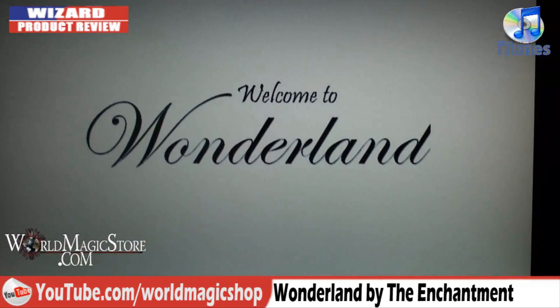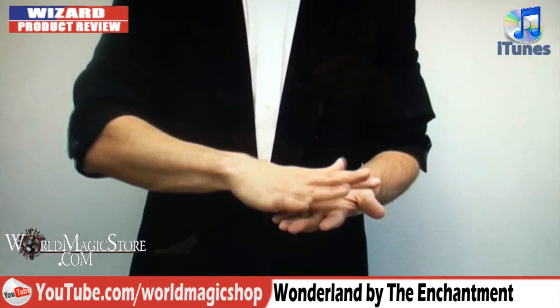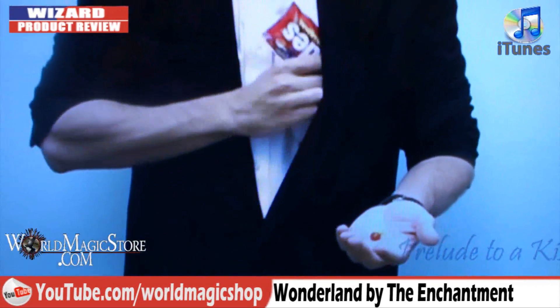Right, get ready to be blown away. Put an M&M or a Skittle in your hand and it just disappears. It's a miracle — just a miracle. I've seen the video, I've watched the trailer, and this can't be done. He just goes like that and the Skittle has gone. You can do it anytime you're eating Skittles or M&Ms — you just go, 'Oh, let me show you something with these Skittles,' you put it there and it just dissolves.